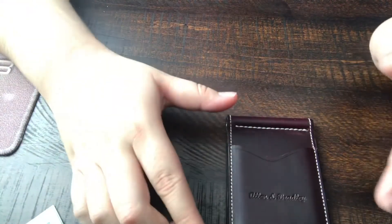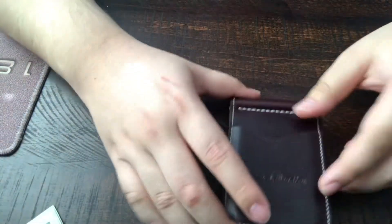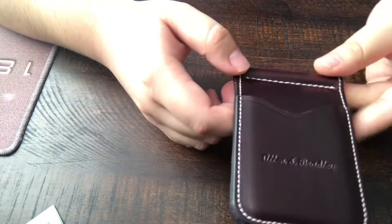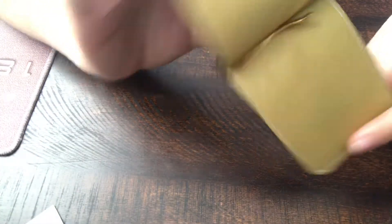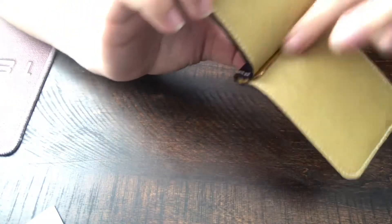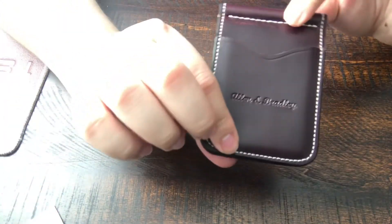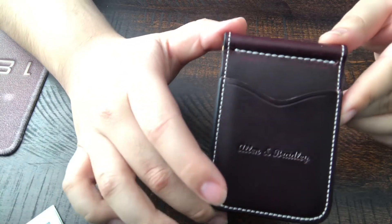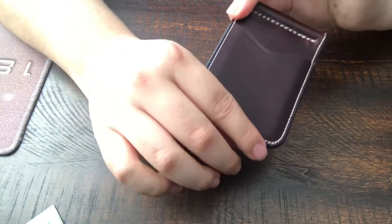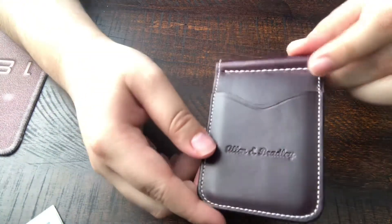There you go — the two-pocket, simplistic, burgundy-color Chrome XO leather money clip from Alan and Bradley. Lambskin lining in the front, gold money clip. If you guys have any questions about it, feel free to comment down below. If you're interested in getting the wallet, the link will be in the description. Those are my thoughts — see you guys in the next one.